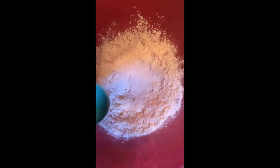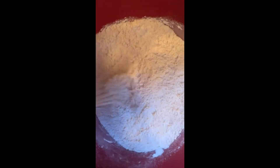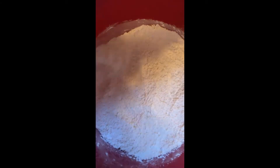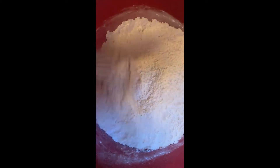Whisk everything together. You just want to make sure all your ingredients are incorporated — they are meshing, they are becoming one. Mix them all together until fully combined.